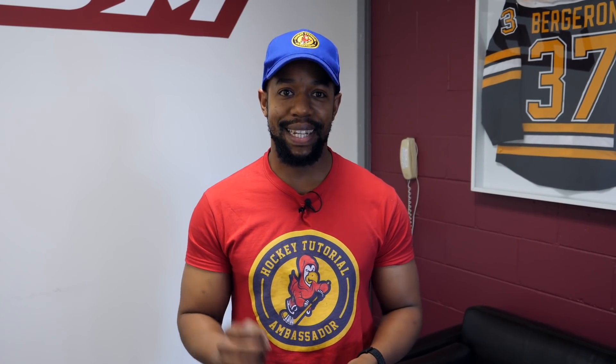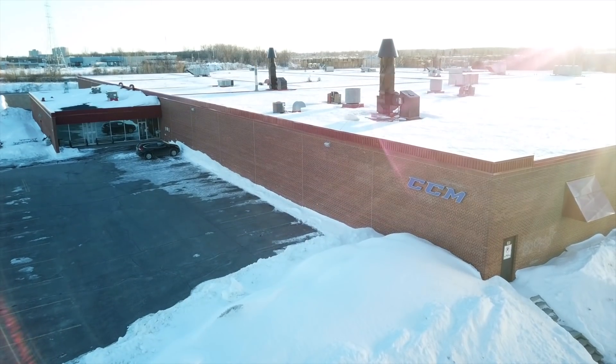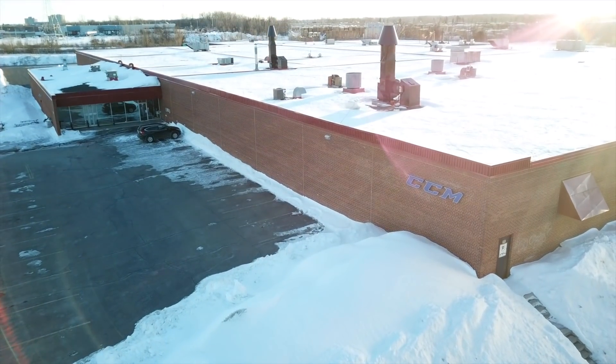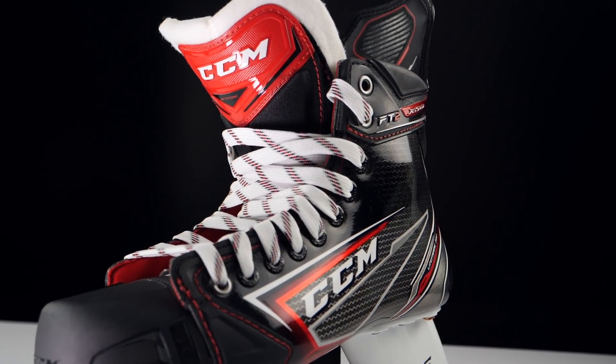Hey guys, Chris from Hockey Tutorial here. Today I'm just outside Montreal in Canada at the CCM Pro Skate Factory, and I've essentially been waiting for this day for over a year. I'm going to be having a custom pair of skates built by CCM — incredibly excited. I thought this would be a really good opportunity to explain the difference between a retail skate and a custom skate.